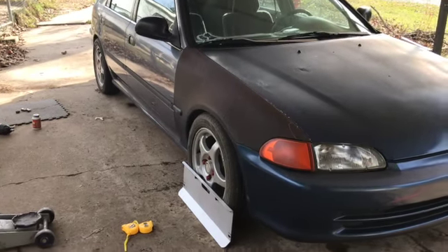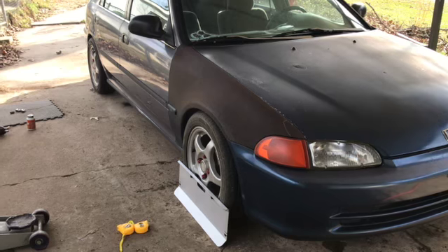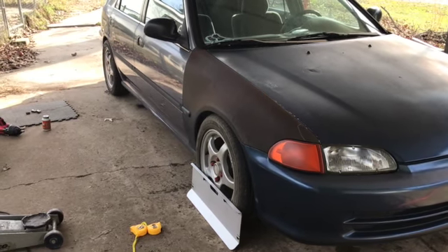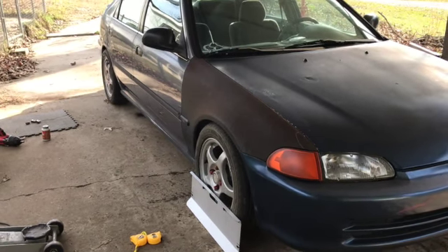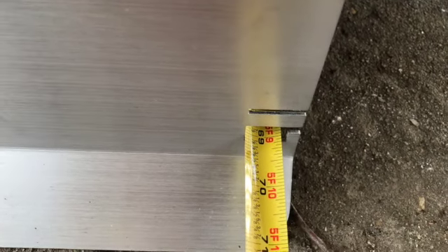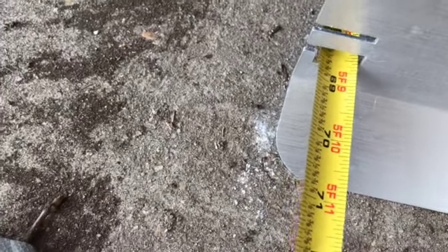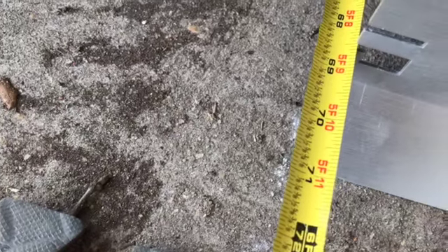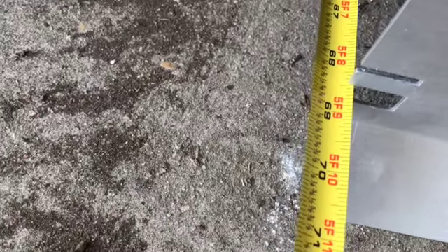Got the wheels on now. I'm gonna do a rough alignment check and see how bad it is. I'm pretty sure it's bad — the front wheels that were on it originally were pretty bad. The rears seem to be doing decent. The front of the wheel is about five foot nine inches apart, but the back of the wheel is way off — about five foot eight and three-quarters of an inch. So yeah, it's definitely toed out pretty bad in the front.